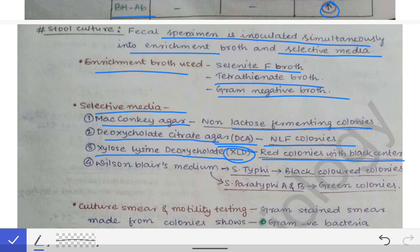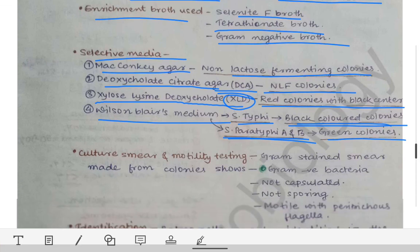On Wilson-Blair medium, if we are inoculating S. typhi, we see black colored colonies, and if we are inoculating S. paratyphi A or B, we see green colored colonies. Based on the color of the colonies, we can get a clue about what organism is causing the infection.